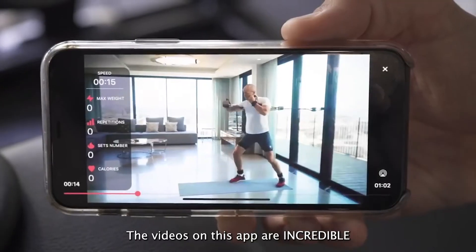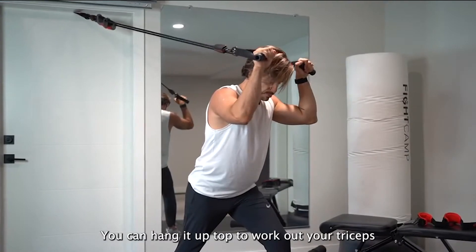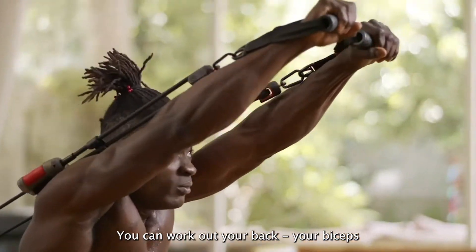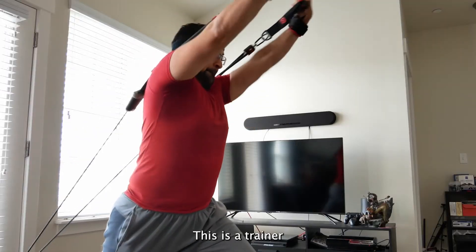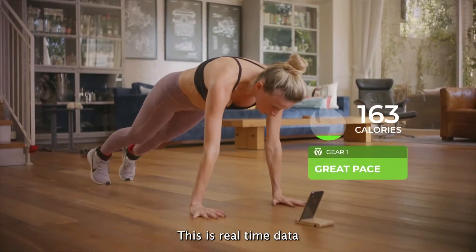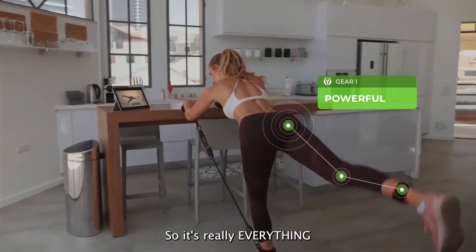The videos on this app are incredible. You can use it for your abs, hang it up top and work out your triceps, work out your back, biceps — pretty much anything you can think of. This is a trainer, this is real-time data, this is a piece of exercise equipment. So it's really everything.